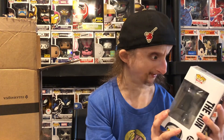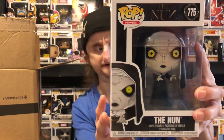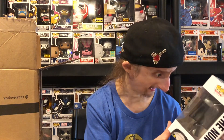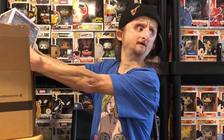Alright, first pop — I believe this is from a movie I haven't seen, but I thumbed it up because it looks really cool. I like the detail in the pop — it just looks really creepy. I'm going to start building a horror collection and I think this is my first horror pop. That looks really cool.